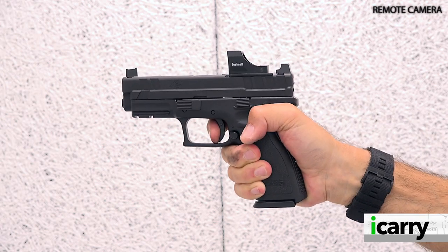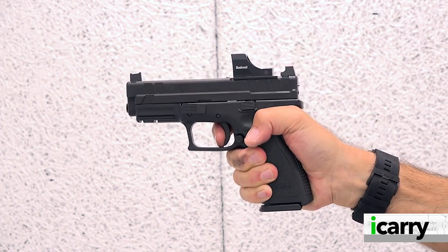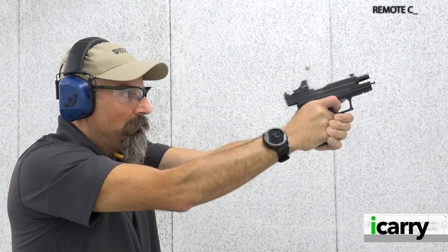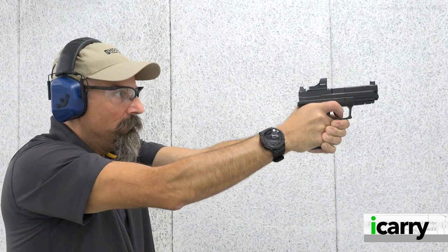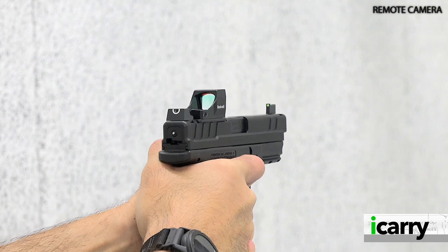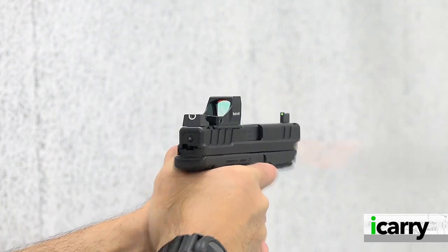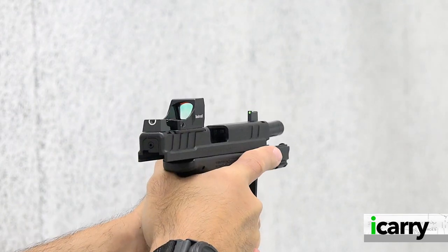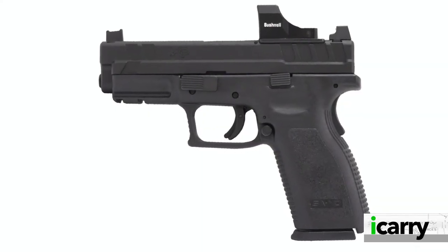While Springfield Armory's Hellcat and Hellcat Pro Micro 9mm double stack pistols have been garnering the most attention lately, the original XD is still available for those looking for a larger handgun for their carry pistol. With the Glock G19X and G45, there's clearly a market out there for pistols with a slightly shorter barrel and a full-size grip, which is exactly what the XD we have today features.